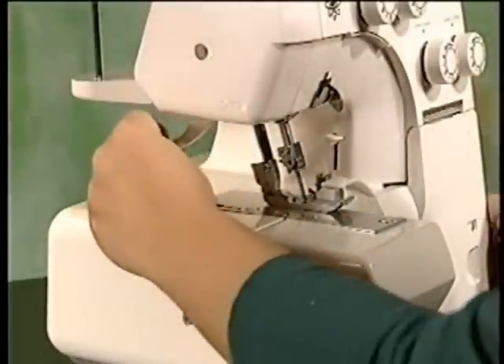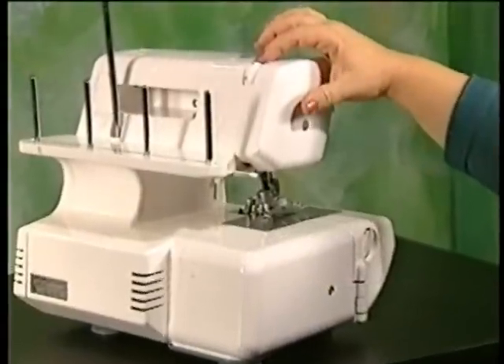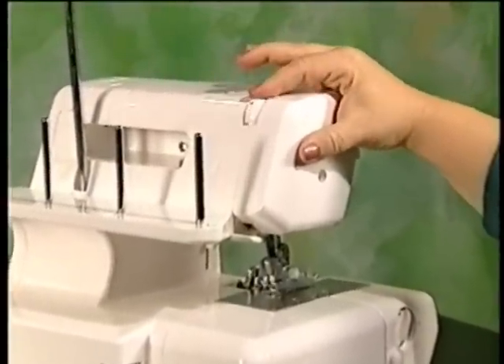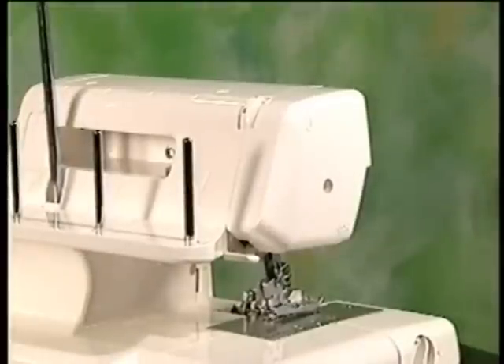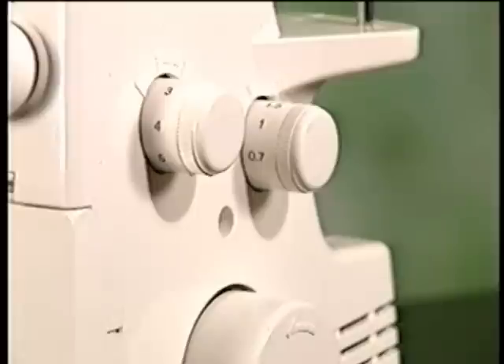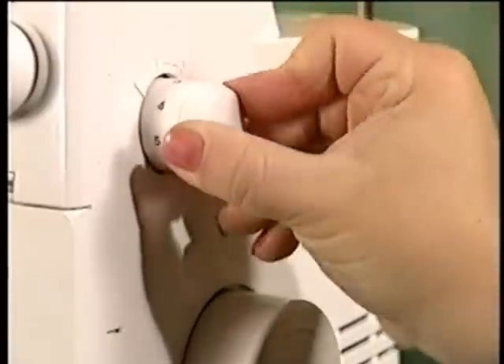The presser foot lever is designed for ease in placing and removing fabrics. A foot pressure regulator, factory adjusted for normal sewing, may easily be adjusted to increase or decrease pressure. The easy-to-use stitch length dial can adjust stitch lengths from 1 to 5 millimeters.